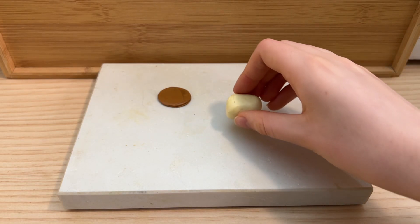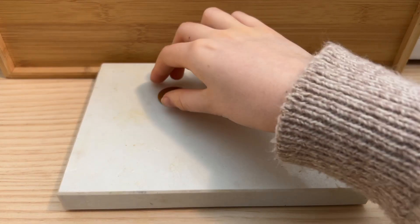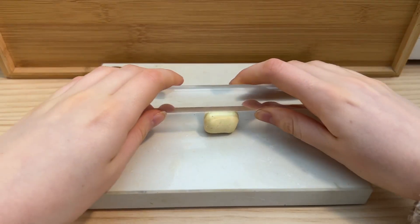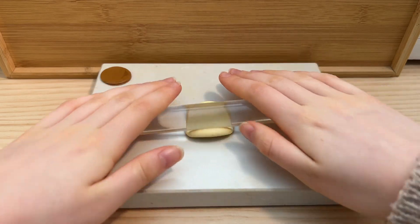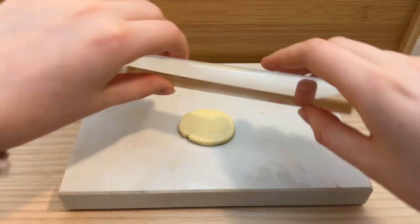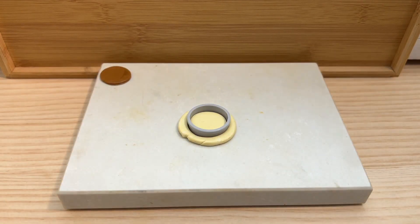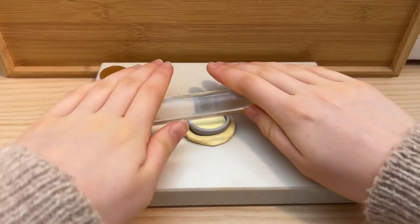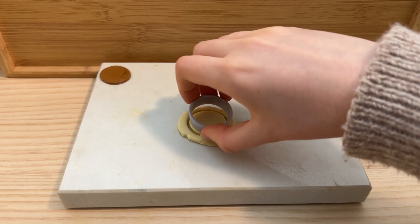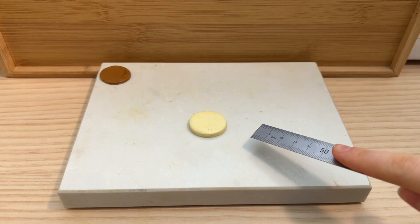Then I'll use this mini ruler to lift up the clay so I don't rip it. Now to make the actual cheesecake part of the cake, I mixed up this light yellow clay. And remember, we want this part to be pretty thick. And cut out another circle.